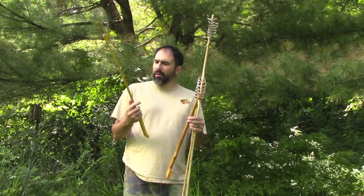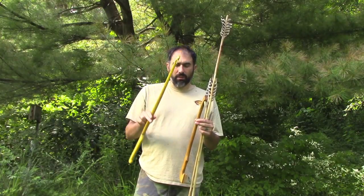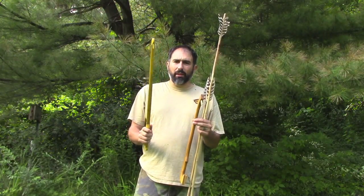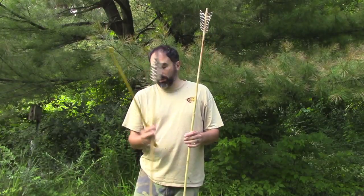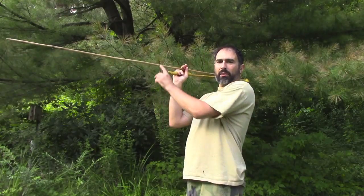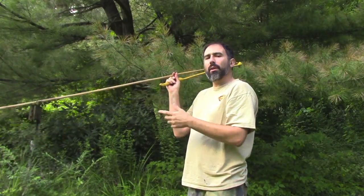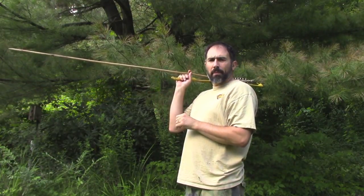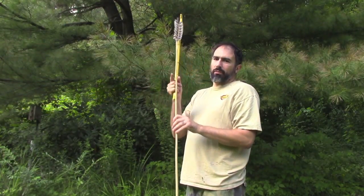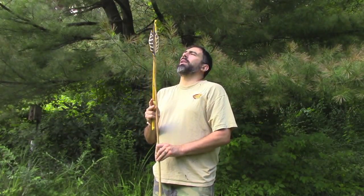If you're not familiar with atlatls, the general idea is that this thing — the atlatl — effectively increases the length of your arm. This hooks on the end here. When you throw with this, it basically makes your arm longer. You flick it forward, and I'll do some throwing in a minute. It makes the dart, which is basically a spear or a giant arrow fletched on the end, much, much more effective.